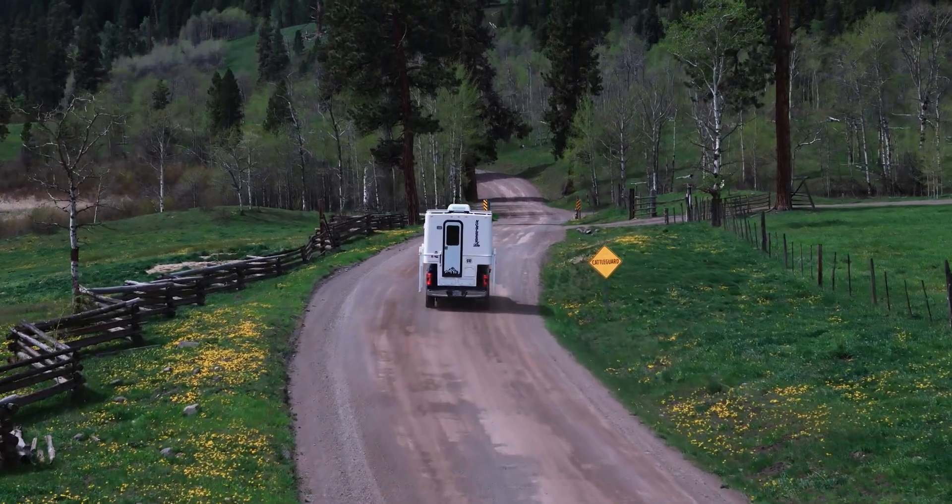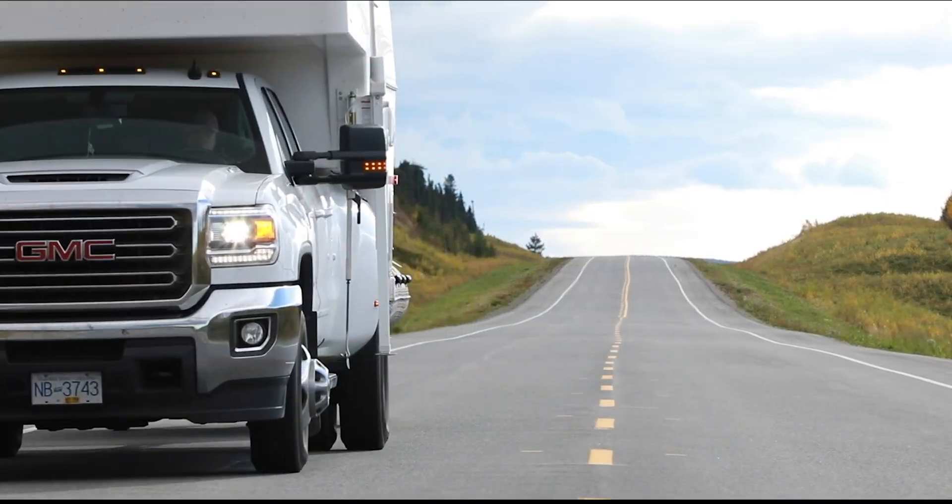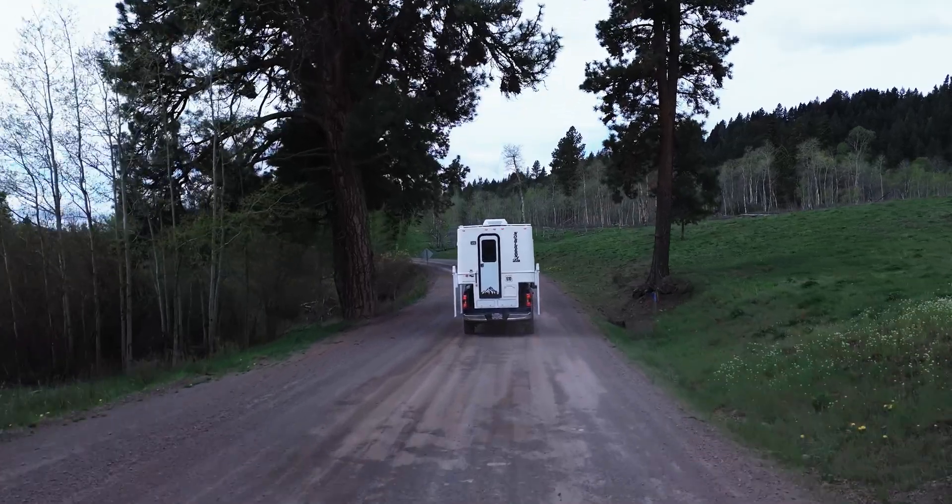Our two-piece fiberglass design means you're going to be getting a more robust product that's going to last longer, with higher resale value and it'll be easier to maintain over the years of ownership. Traditional truck campers are made out of many panels — many panels means many joints. Over time with expansion and contraction that can end up with multiple areas where water ingress can damage the product. With our two-piece design we're eliminating so much joint area, leaving a more reliable product and a long-term better resale value for your investment down the road.